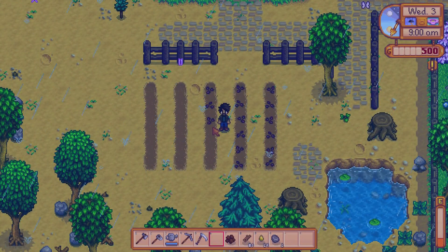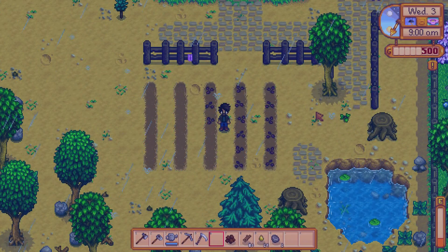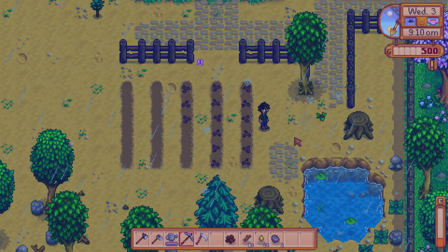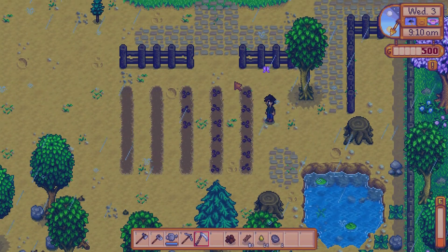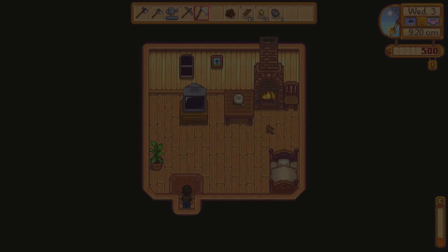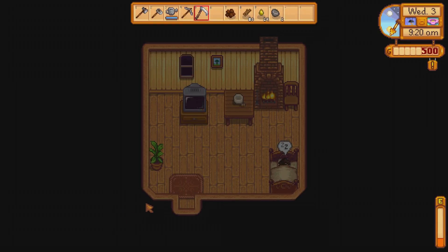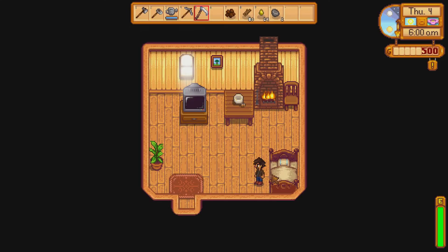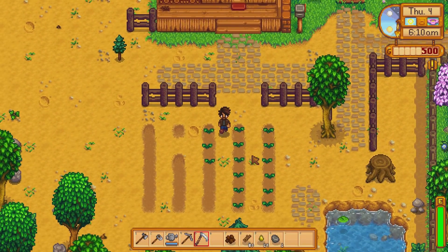We have 500 gold, but it's Wednesday so the shop won't work out. We don't have any energy either, so we're gonna go ahead and take a nap. We'll start watering tomorrow if it's not raining.